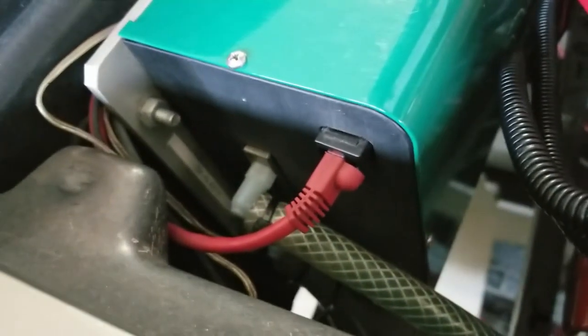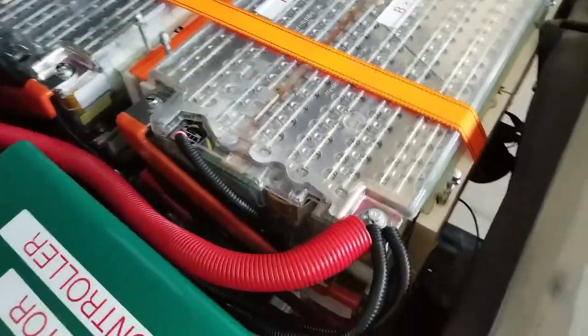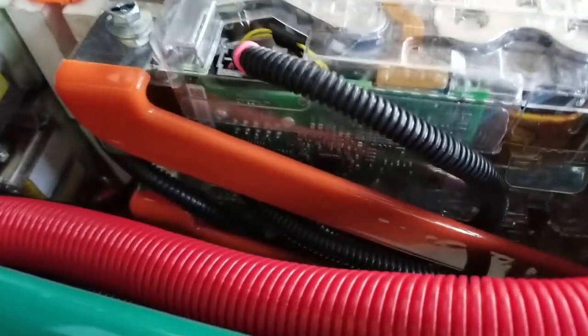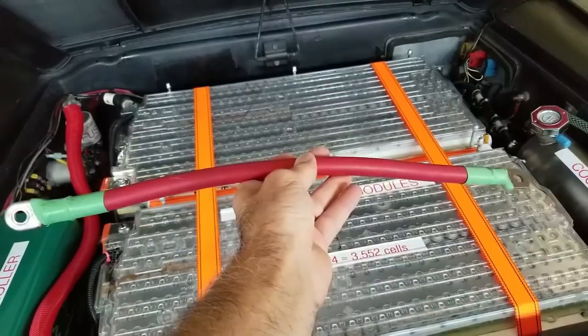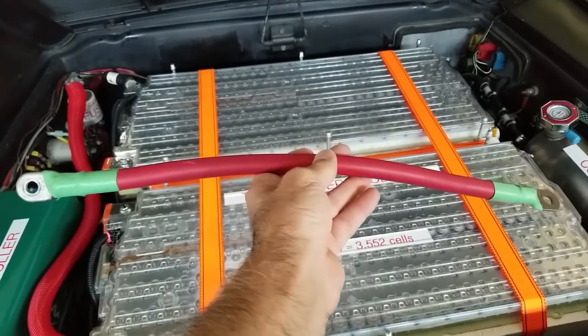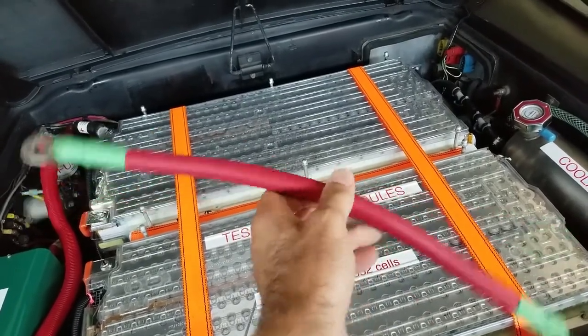That's a flow indicator. The antifreeze flows through the system, into the batteries, into the controller, and through a small automatic transmission radiator cooler with fans cooling that off. The eight Tesla battery modules are connected in series by these custom-made bus bars that I purchased from a company in England.